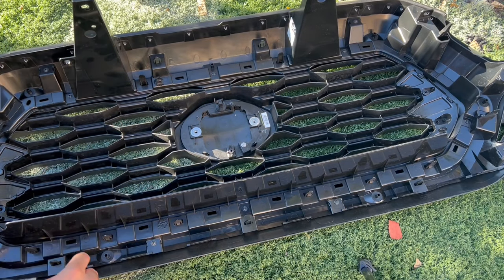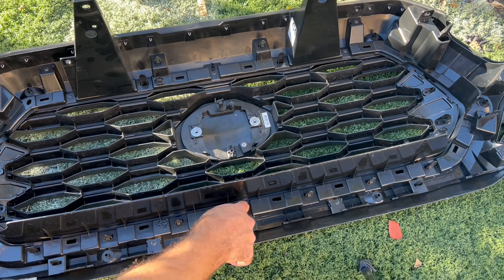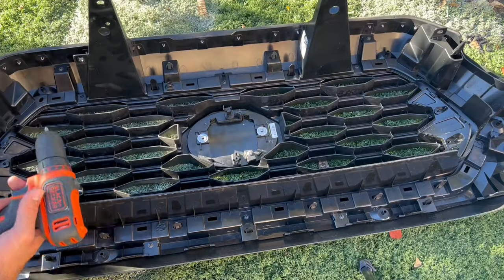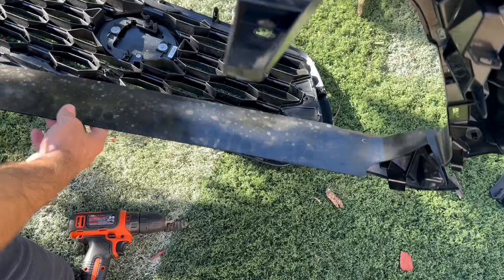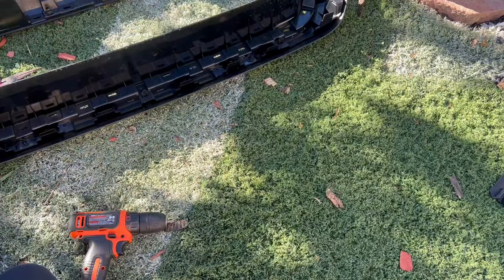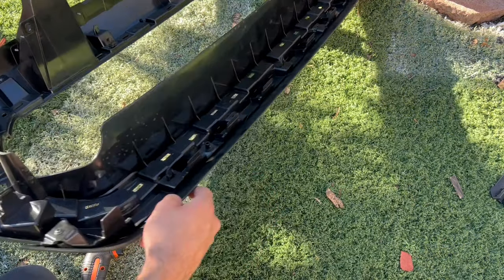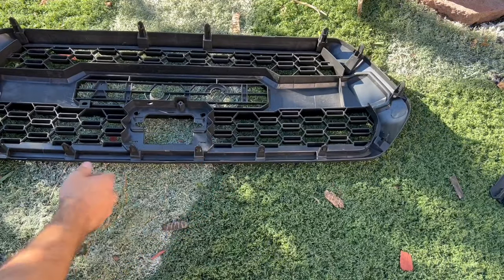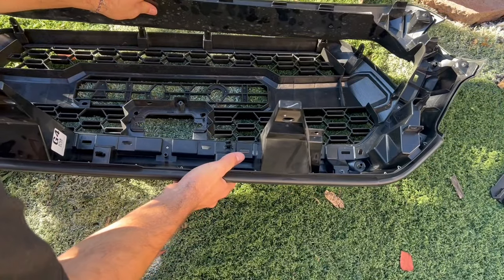You need to take out a couple of these screws — not all of them, just a couple right here. It has now just come out, and I didn't have to take off all the screws — there are still some screws on the edges and you can leave those. Here is now the TRD Pro grill. Let's go ahead and put this face down and then follow the same steps just in reverse, clamping it in.